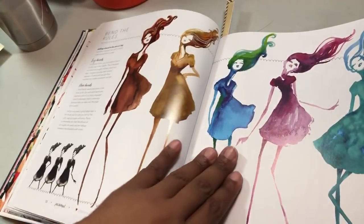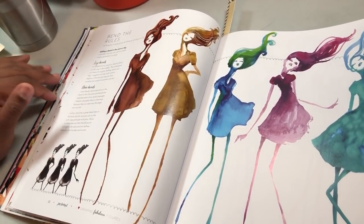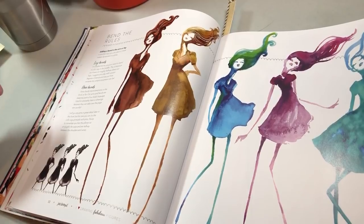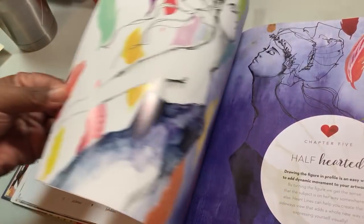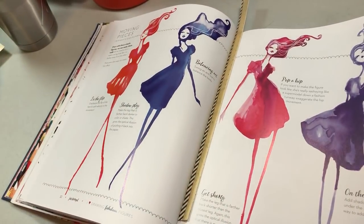If you have studied figure drawing, they talk about the figure being five heads high or seven heads high. She does it in a different way and it made so much more sense when she explained it. As soon as I read what she said I was like, 'Well, that makes way more sense than the whole seven heads high thing.' So if you're the type of person who can't figure that part out, you might get what she's talking about.